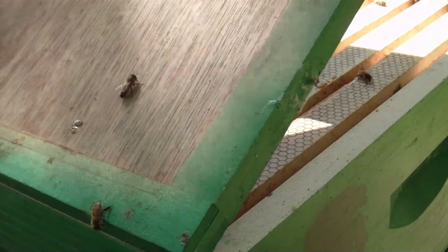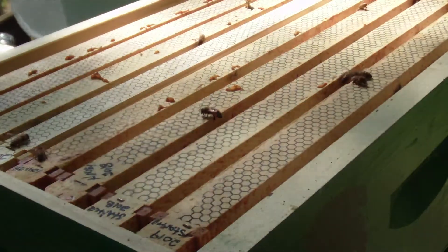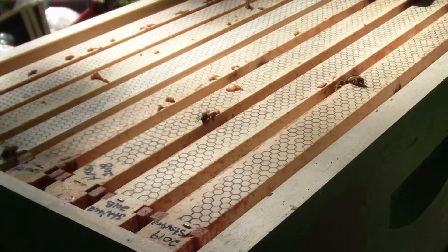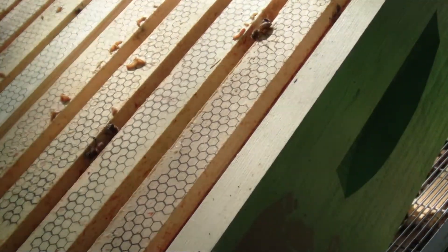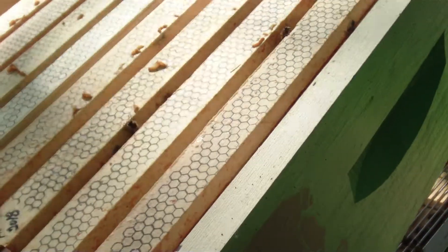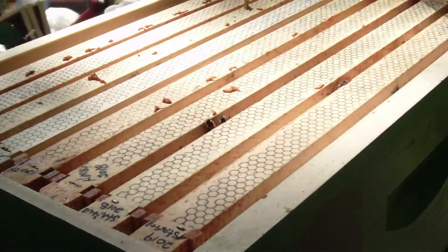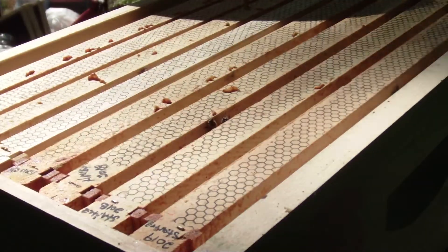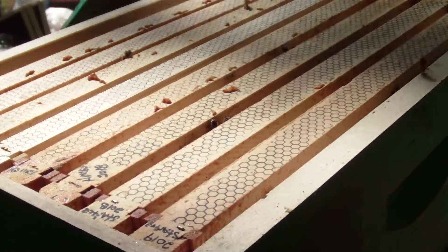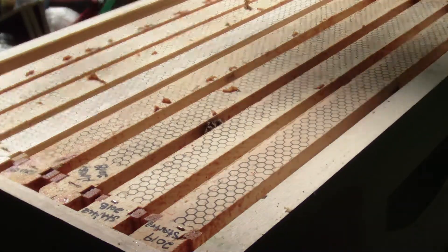They are some up here — quite a few. Not bad, not bad. Take a peek under the honey super. Oh yeah, quite a few bees under there. And definitely that second super is very built up. That being said, we'll put this back together. And they are up here working on it. It's a good sign.